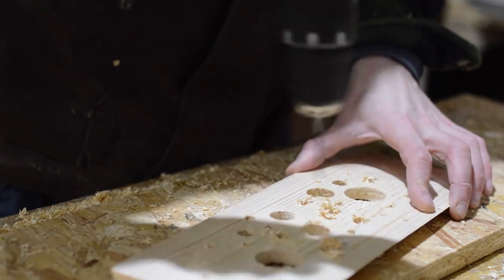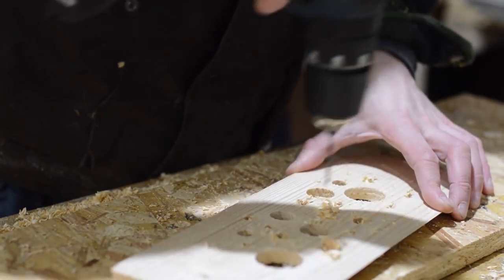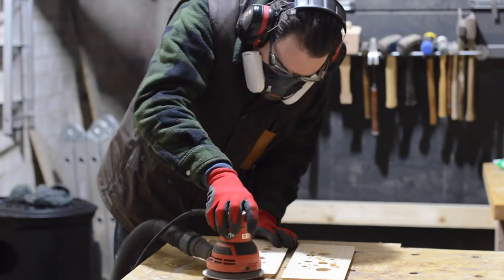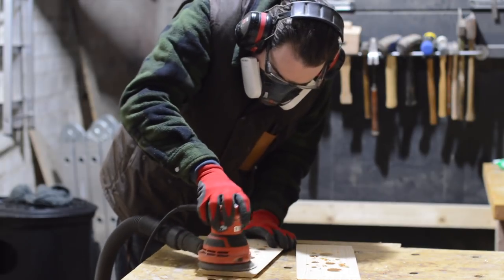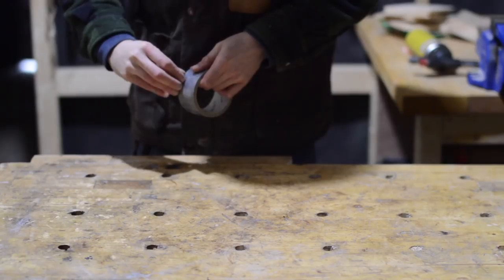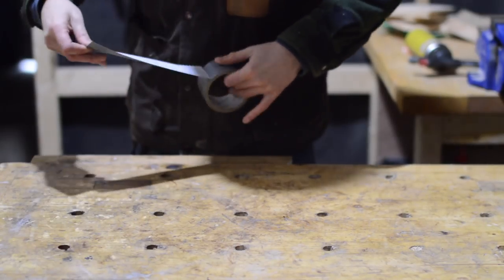Well done if you're still watching someone drill holes in a piece of wood. I'm getting bored of watching myself now. Right, on to the next clip. It would be sanding, wouldn't it? Here's someone sanding a piece of wood. Let's try another clip. Gaffer tape — far more interesting.